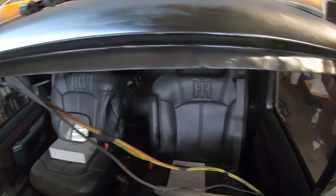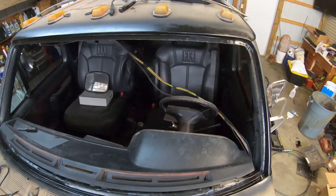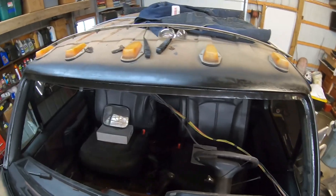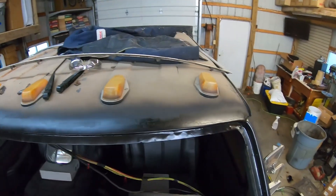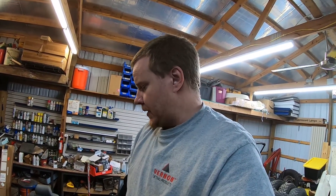Got our first coat of primer going on here — that should probably do it. If you're wondering why I didn't mask anything off, it's because hopefully this spring I'm going to be sanding everything down, doing quite a bit of body work, and respraying the truck. So I don't really care about the overspray on the paint. As you can tell, the rattle can paint job on this thing isn't holding up too well anyways — but then again it's been on there five years.